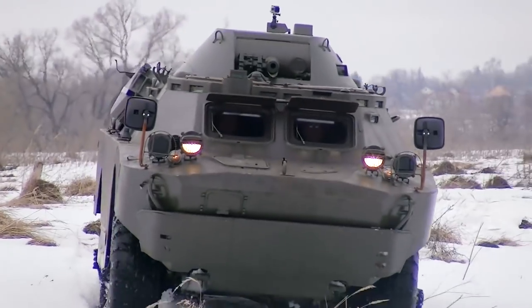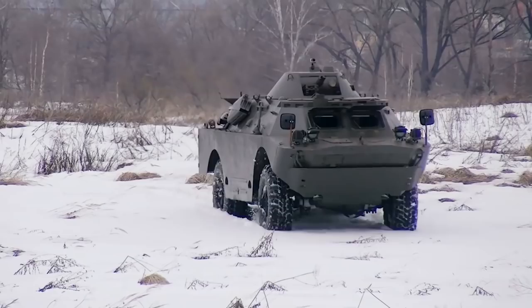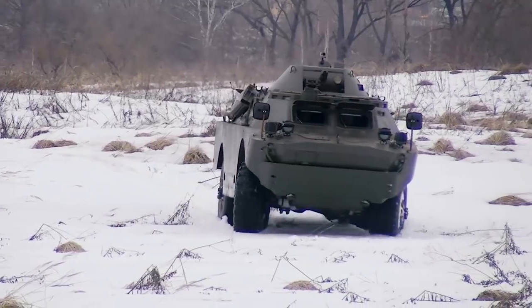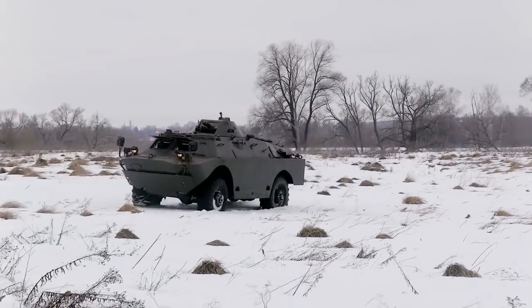The BRDM2 crew includes a driver mechanic, a commander, and two intelligence soldiers, one responsible for the use of the machine gun. Currently, intelligence divisions in more than 50 countries use this armored vehicle.